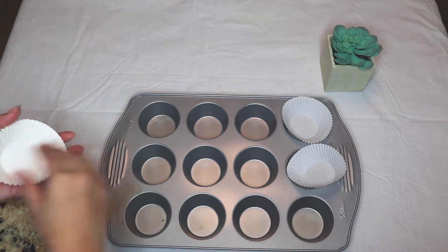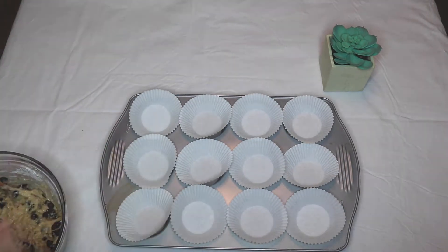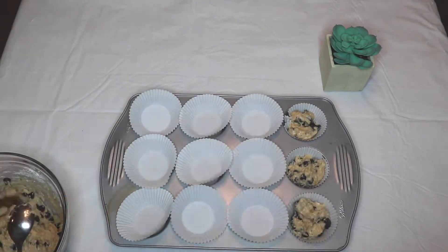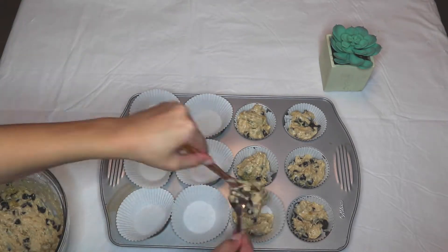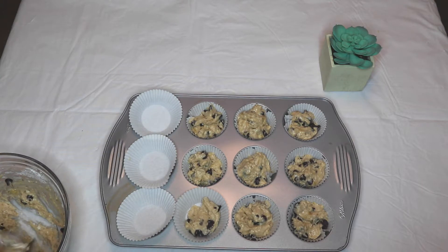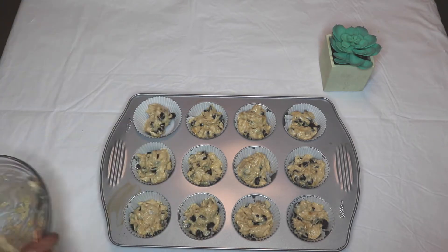The recipe actually said to not use muffin liners because the batter would stick to the paper, but I really didn't want to wash a dirty muffin pan so I used the liners anyway. It did stick a little bit, but it wasn't too bad. For cleaner results though, I'd recommend just using cooking spray and putting the batter straight in.